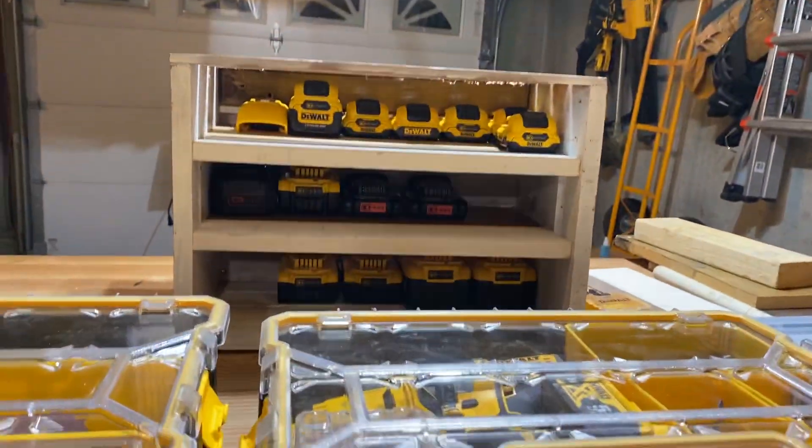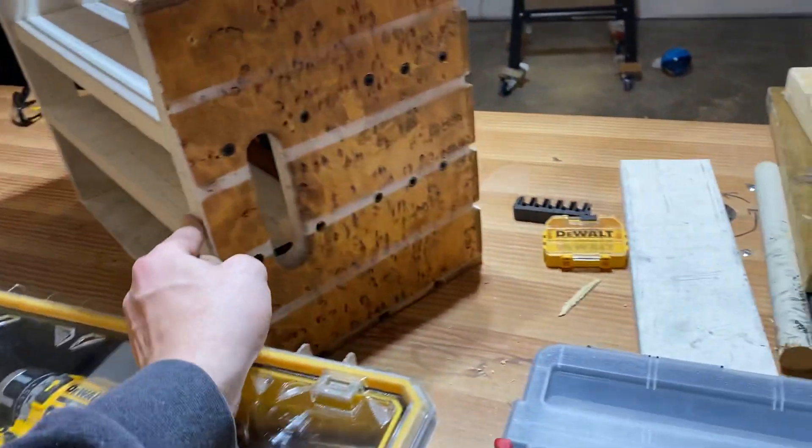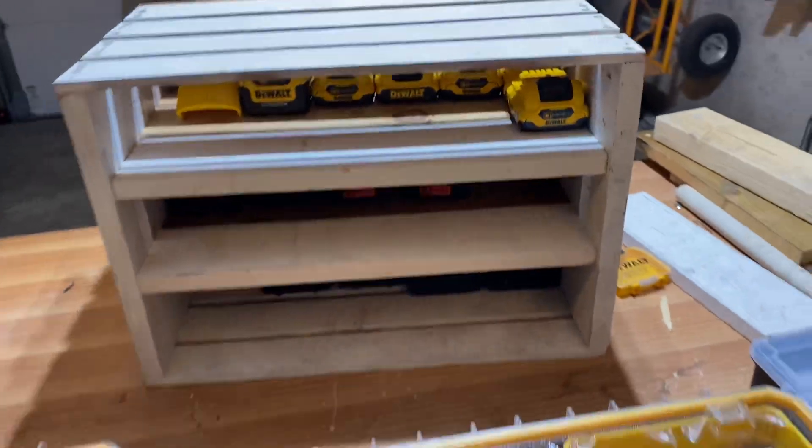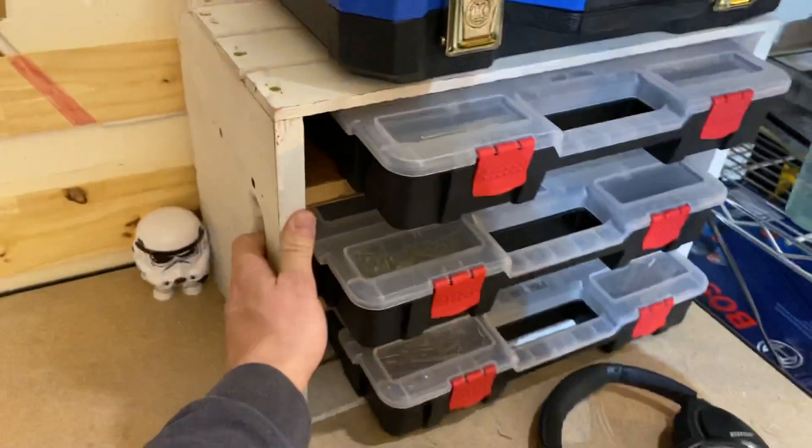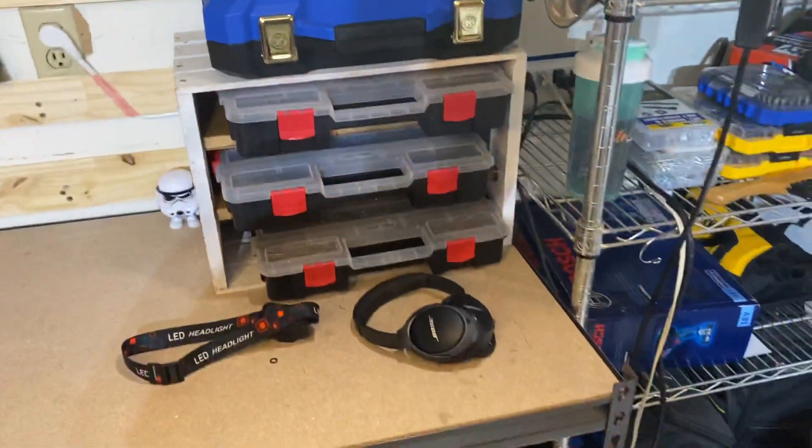They link together — pretty cool. The other thing I wanted to do: I made this battery rack out of one of those cheap wooden crates. I had a bunch of those. I made one for my batteries and one for my bits, and I made it so you can still grab the handle and transport them if you need.